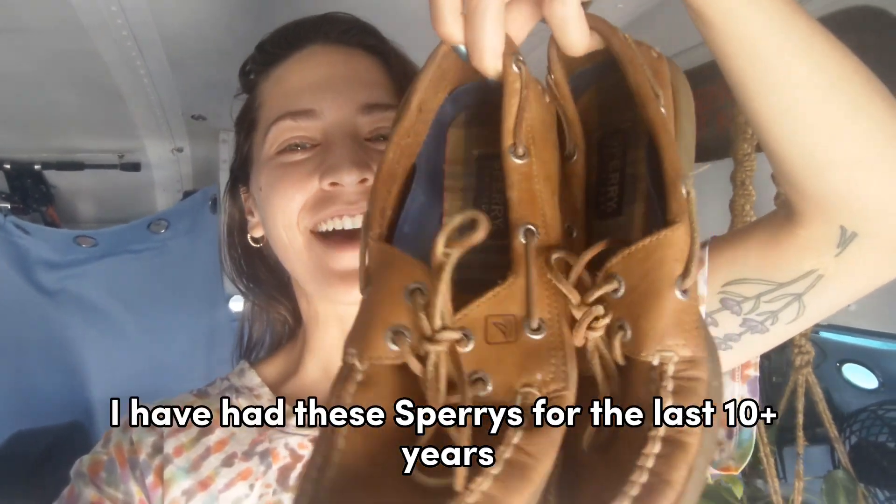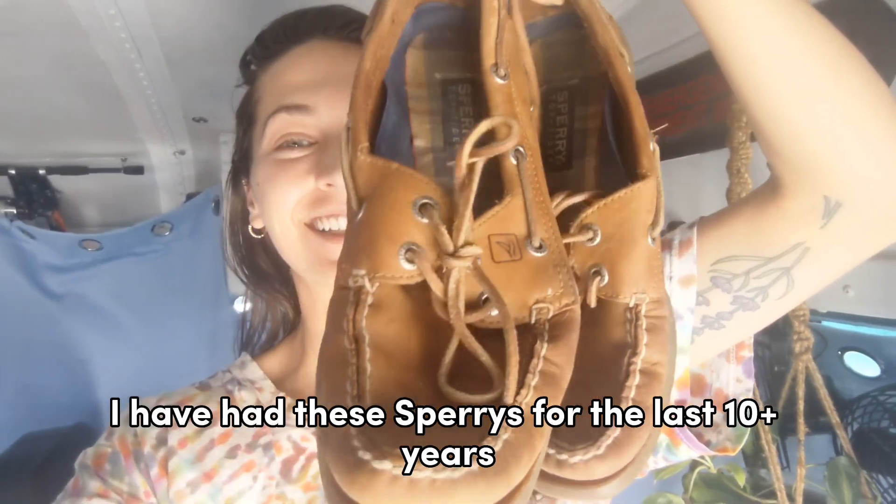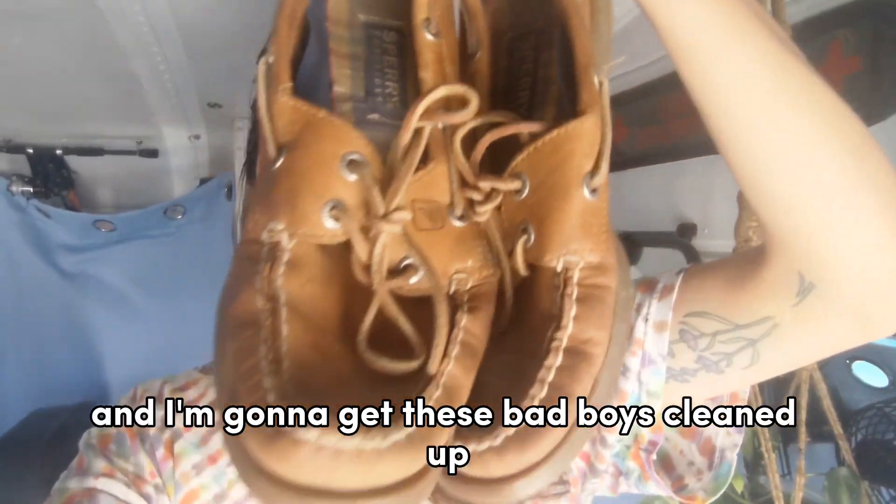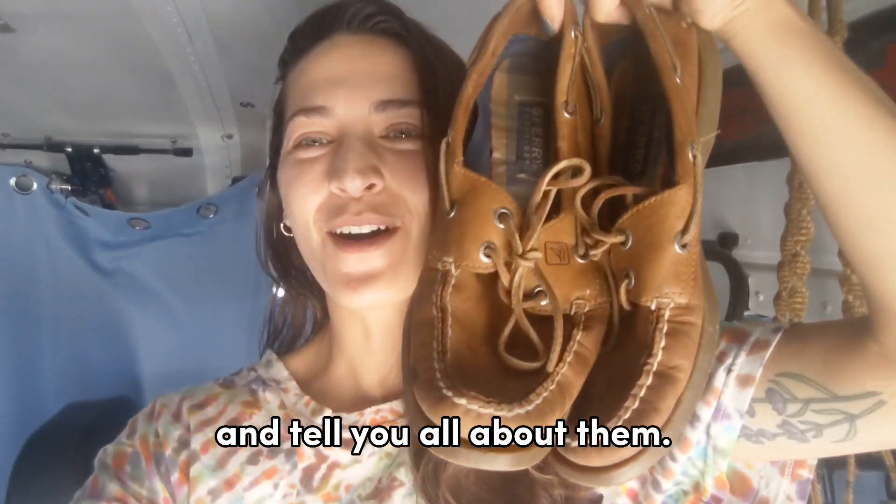Hi, my name is Melissa. I have had these Sperrys for the last 10 plus years and I'm going to get these bad boys cleaned up and tell you all about them.